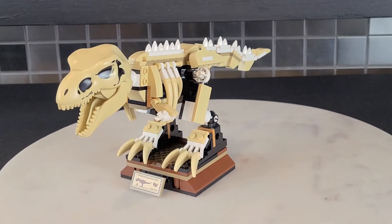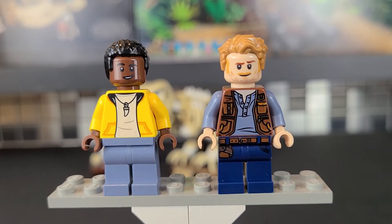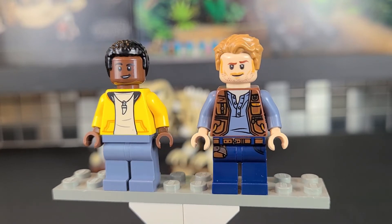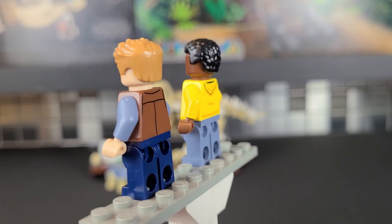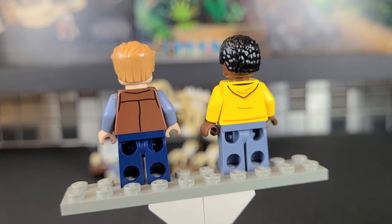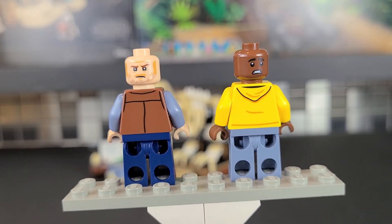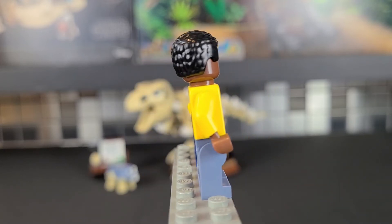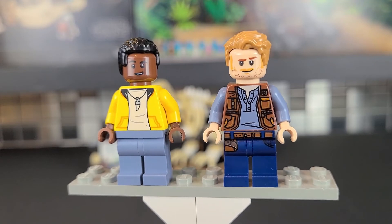Let's take a look at the minifigures. We have Owen and Darius — both decent looking. I really like Darius's torso printing with the dinosaur tooth or claw; I may eventually put that on my sig fig. Owen isn't bad either, I just don't like him quite as much, mainly because of his torso. They do have back torso printing and back face printing — Owen has a kind of upset face and Darius has a scared one. I love that they bothered to do that, because some sets, especially City sets, don't include any back face printing.